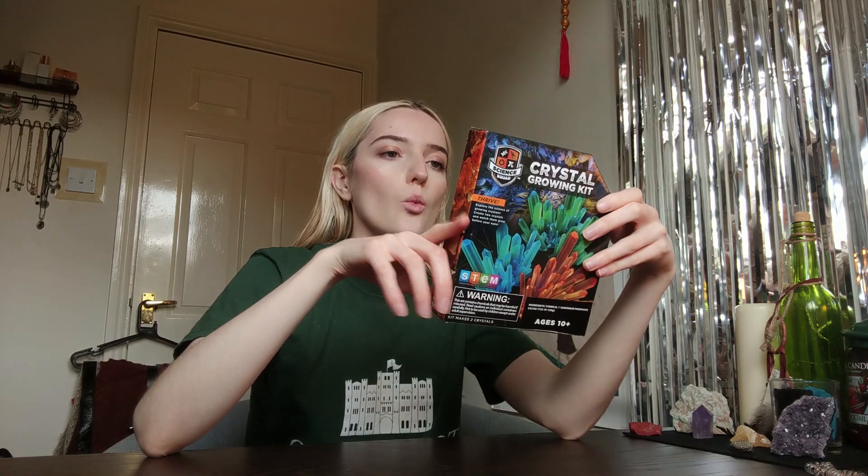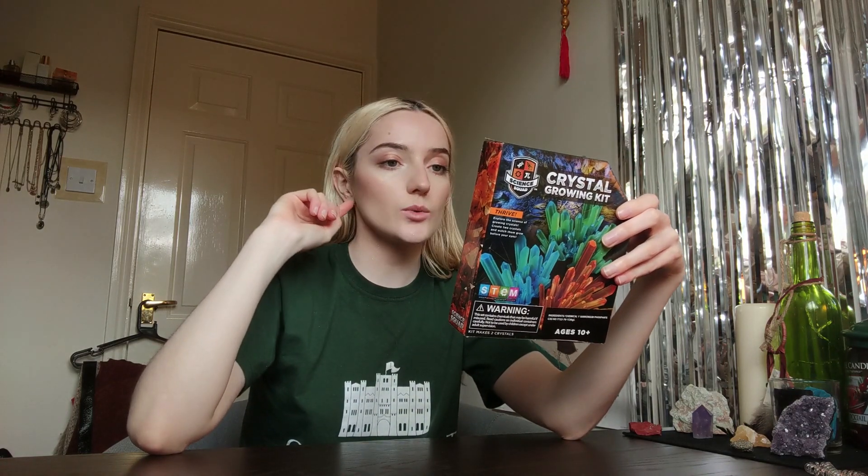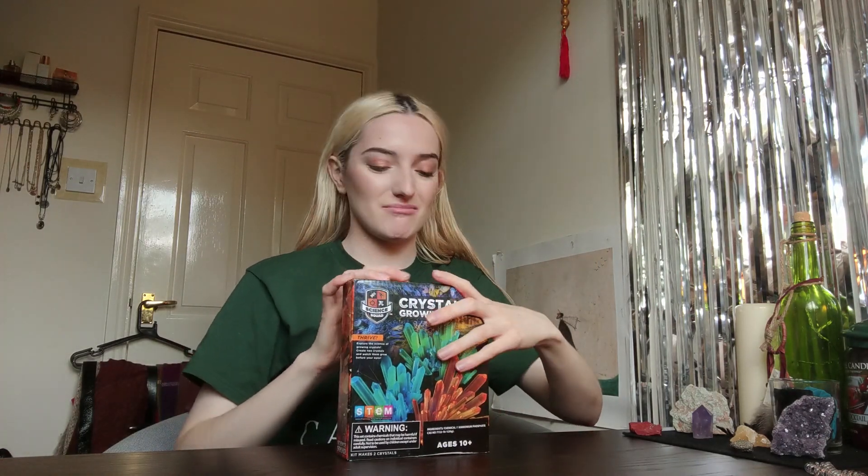There are a few things online that say this is how you can make diamond or crystals. The rock one will work if it's a geo rock, but when you get kits like this they have geo rocks in them — that's why things like this create crystals. Once we make these I'm gonna investigate to see if it's actually a real crystal.